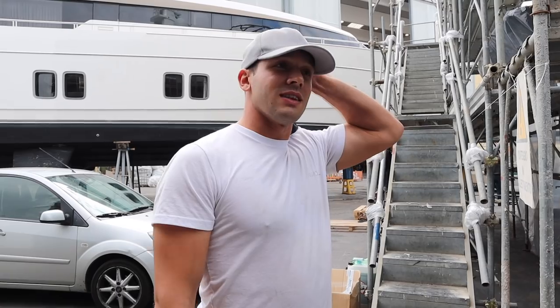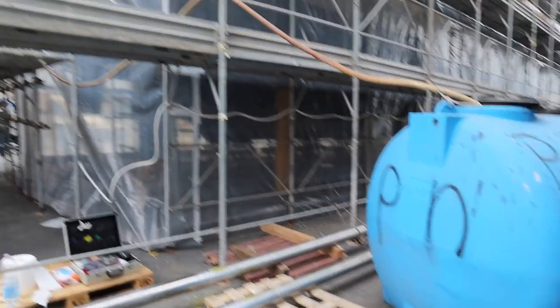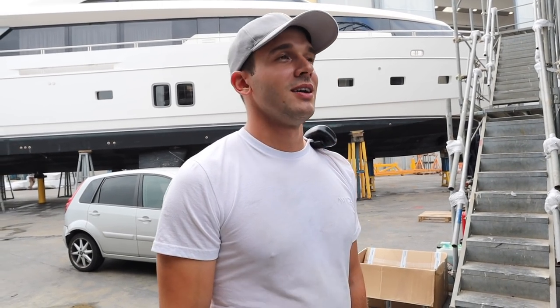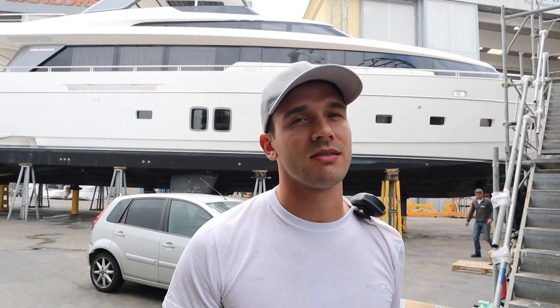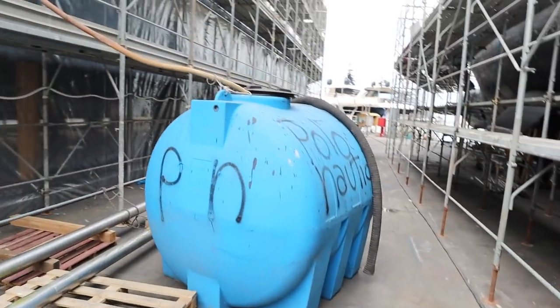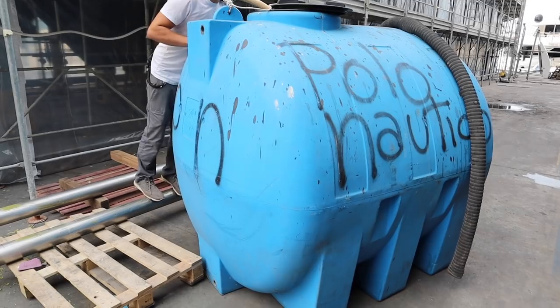While we're here on the dry, all the stuff that goes into the gray and black water tank has to go somewhere, so they provided us this tank here. We drilled a few holes and pump it out, and once it's full they come pick it up and discharge it into the sewage system. Gray water is shower water and water from the dishwasher, and black water is lunch and dinner from yesterday coming out the other side.